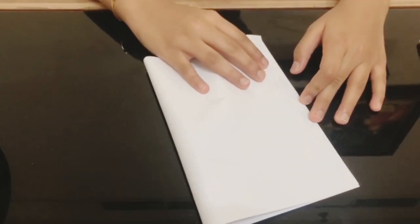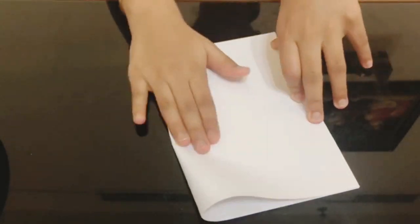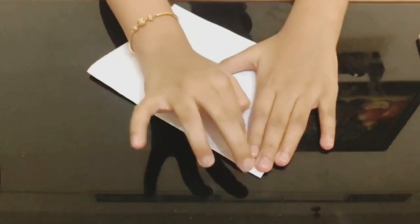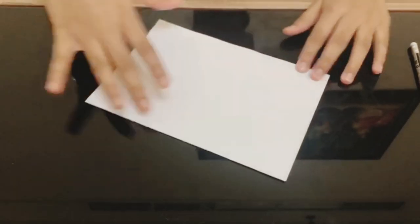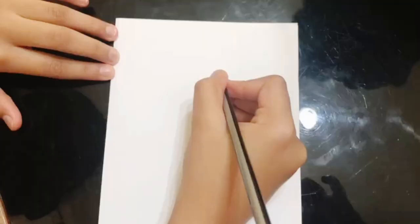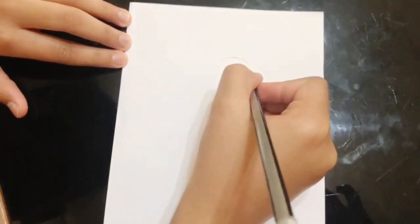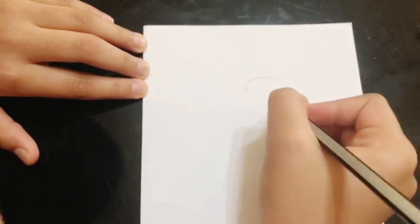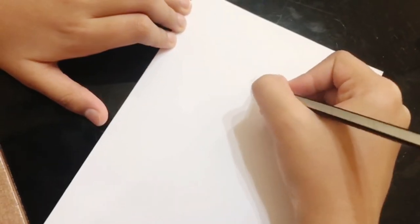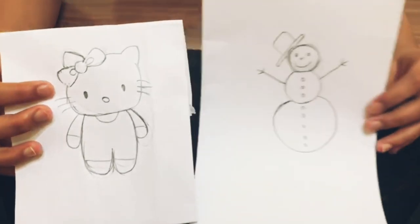Fold your A4 sheet paper and draw any picture of your favorite cartoon character or anything else. I drew a halofigee and a snowman.